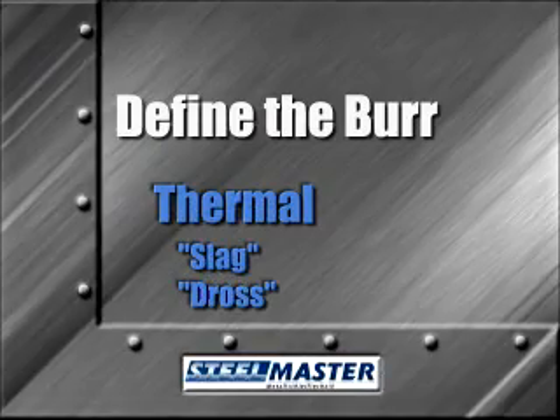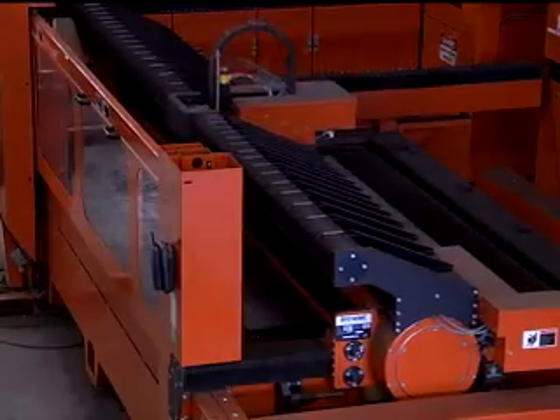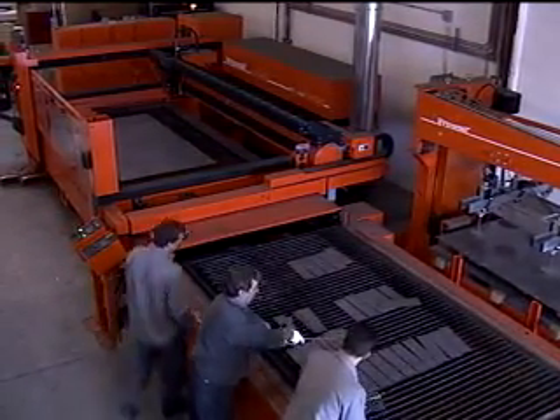Thermal burrs are also called slag or dross. This type of burr is a byproduct of plasma and laser cutting. You can cut down on this type of burr with good fuel mixtures, timely replacement of burning tips, proper cutting speeds, and properly aligned optics on lasers. As with mechanical burrs, though, thermal burrs are inevitable and they're the hardest burr to remove.